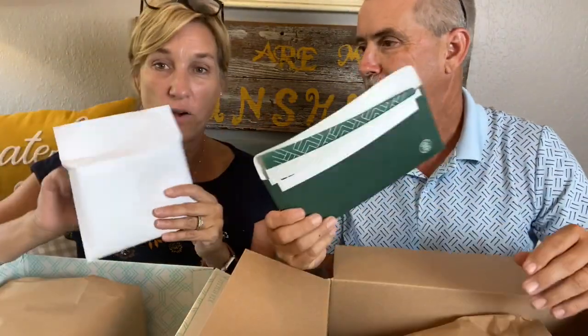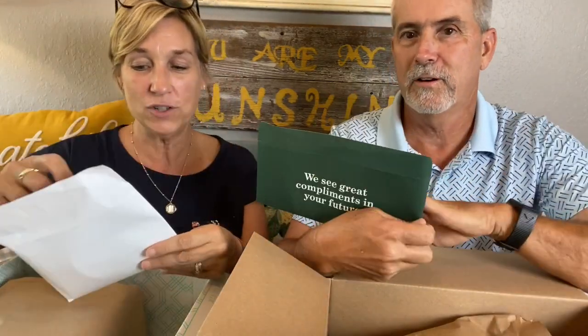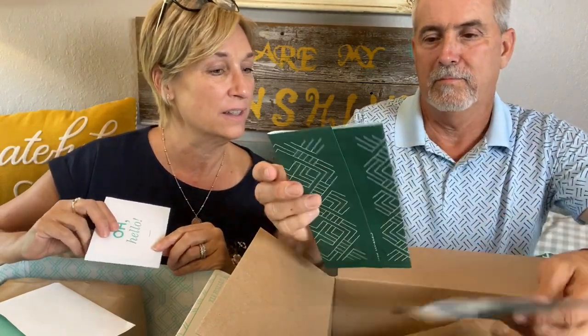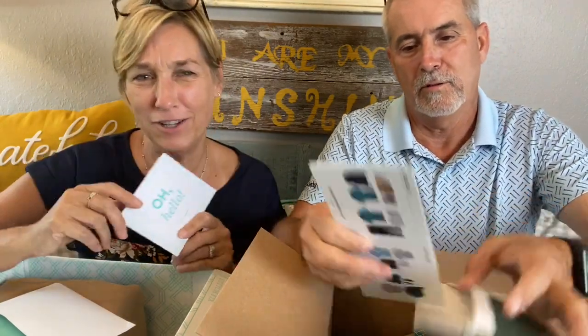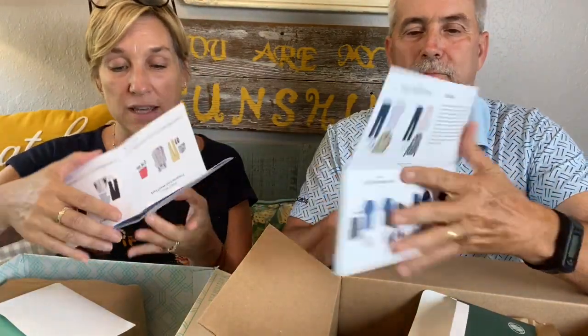Let's get this open and see what we got in our boxes. The inside of the box tells you what to do — it's really nice if this is your first time. We get a note from our stylist. See how different they look? His says 'Well hello there' and mine says 'Oh hello.'